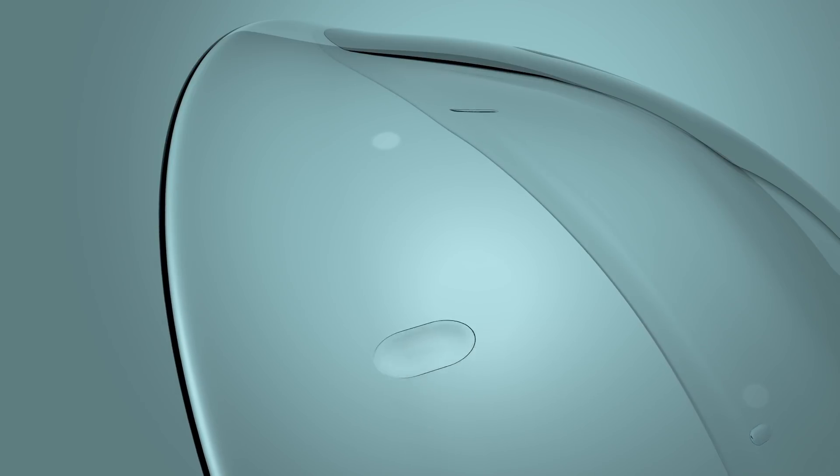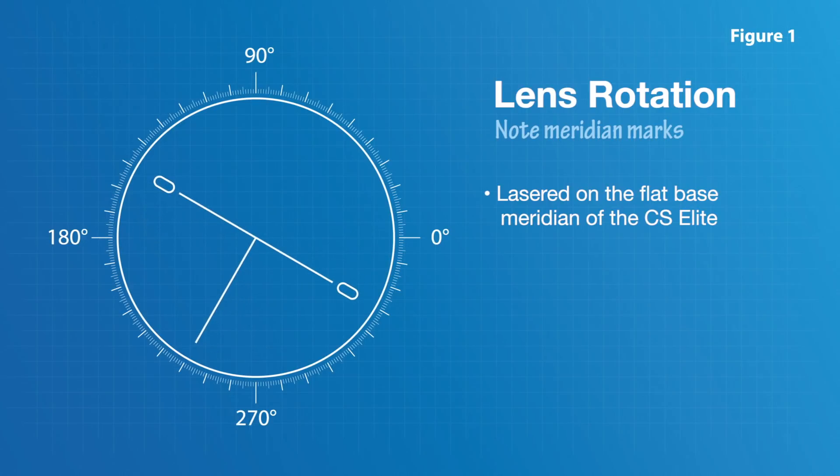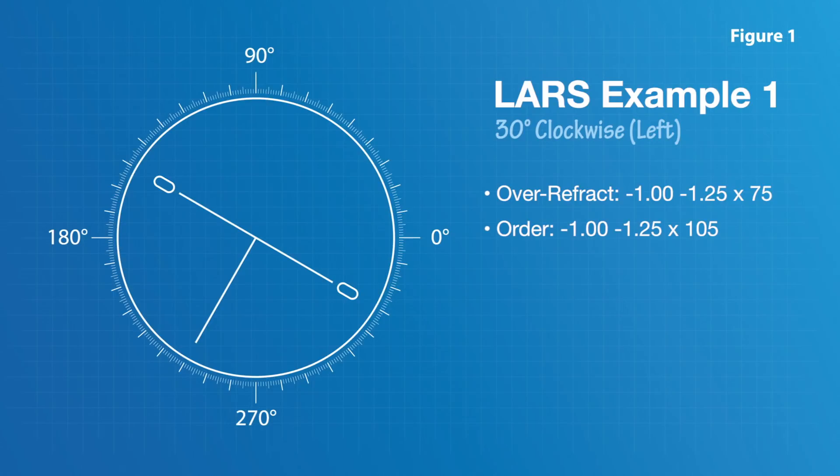The toric back surface is used for cylinder orientation without weighting, promoting a thinner lens and optimal corneal health. When the lens is settled, note where the meridian marks are relative to the 0-180 meridian of the cornea — these marks are lasered on the flat base meridian of the Custom Stable Elite. If the lens is rotated clockwise or left relative to the 0-180 meridian, use the LARS method (left add, right subtract) to modify the axis accordingly. For example, if the lens is rotated left 30 degrees with an over-refraction of -1.00 -1.25 at 75, you would order -1.00 -1.25 at 105 so that when the new lens rotates 30 degrees right, the patient achieves the desired axis of 75.